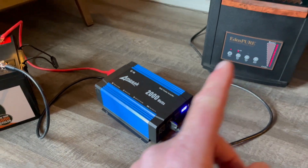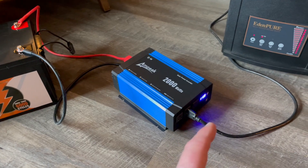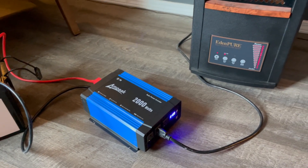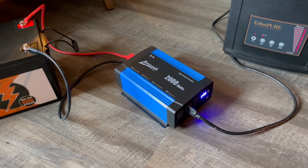Stay tuned — we're actually going to be making a ton more of these style videos. We're putting together a whole solar system for an off-grid cabin. You guys are getting a glimpse into the basic setup, and we'll do a whole full video out there at the cabin coming up soon. Thanks for watching, friends. Subscribe and we will see you again on the next one.